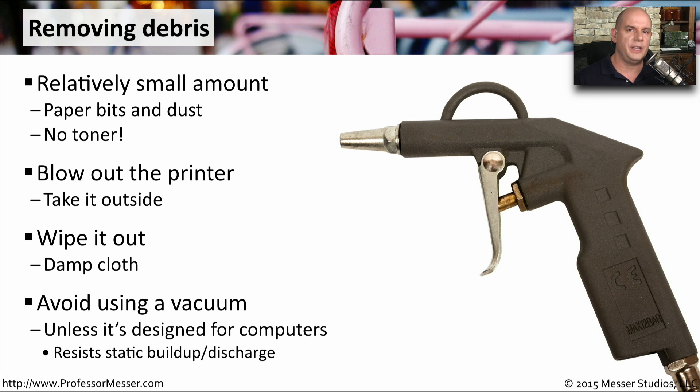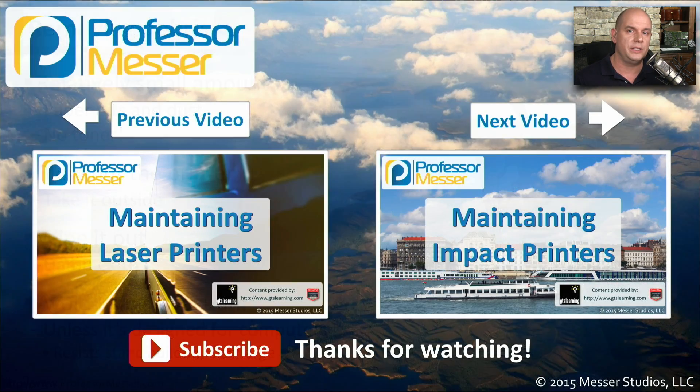You probably want to avoid using a traditional vacuum cleaner inside your printer or computer, because traditional vacuum cleaners have a lot of static buildup and static discharge that occurs. There are specially designed vacuum cleaners just for computers, and they would be perfect for cleaning out the inside of a computer system or inside of a printer.